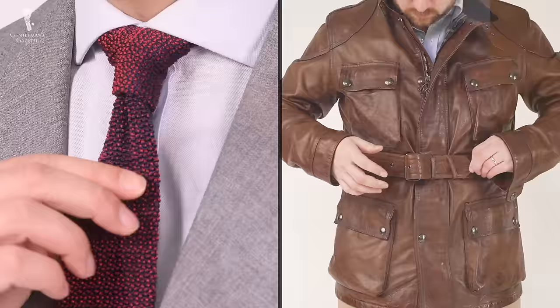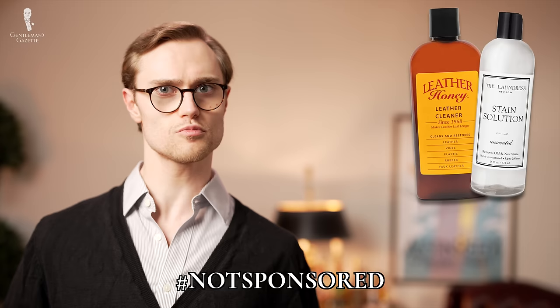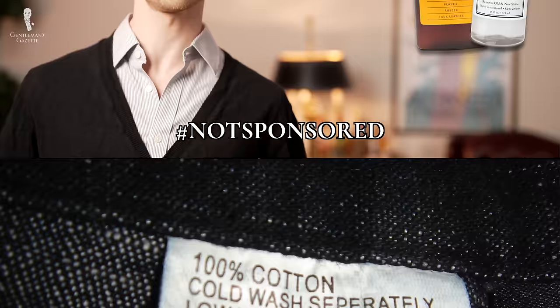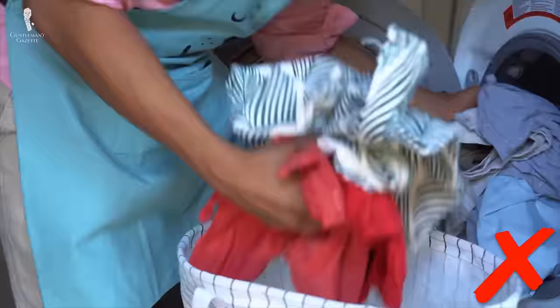Unique fabrics like silks and leathers will require specialty cleaners for any type of stain. This video isn't sponsored, but Leather Honey and The Laundress are two brands we recommend for these types of uses. Most other materials, even if they say dry clean only, can be spot cleaned at home provided that you're careful. But if you want to be as careful as possible, you're probably better off taking a garment to the dry cleaner, as you don't want to ruin it just trying to remove one stain. Also, make sure that you don't put any ink-stained garment into the dryer, as the heat is going to set the stain, making it even harder to remove.